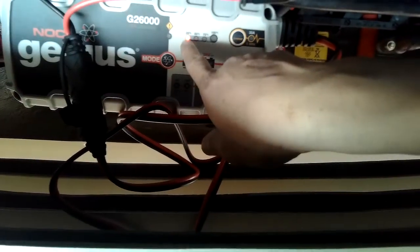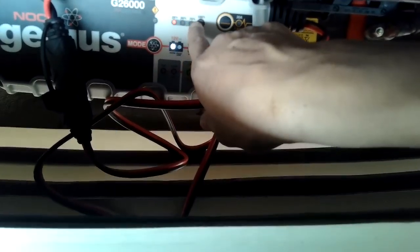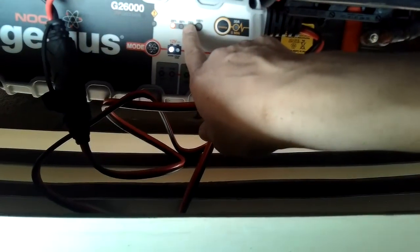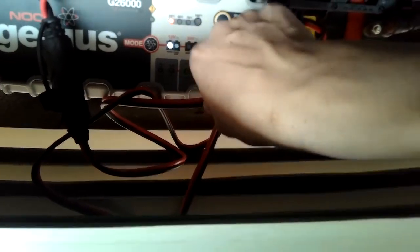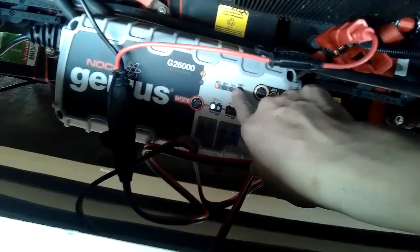It will say you have 12 volts, and then it will kick on. Initially it does some diagnostics to find out and run some tests. Then eventually a couple other lights will light up. I think I am about 75% right now — I had it on earlier. But it is going to try to figure out and be smart about how much voltage you currently have and how full you are.